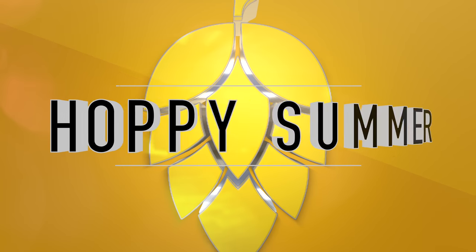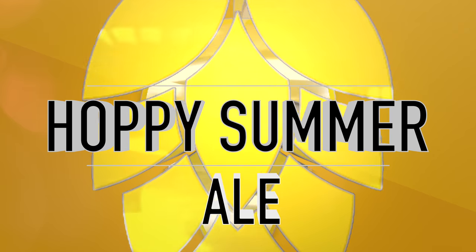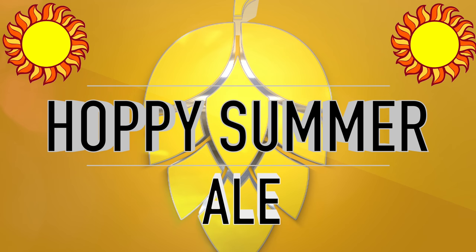Hello and welcome to the video. In this video I will be sharing my hoppy summer ale. With summer just around the corner it's time to start brewing up some thirst quenching ales, and this one really does hit the spot. So as usual before we get our brew on, let's have a quick look at that recipe.